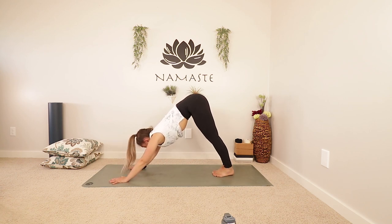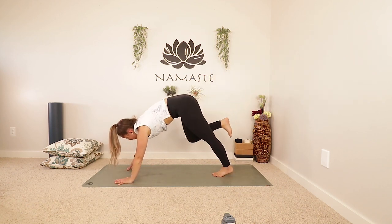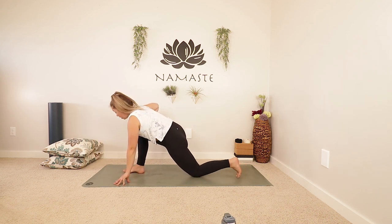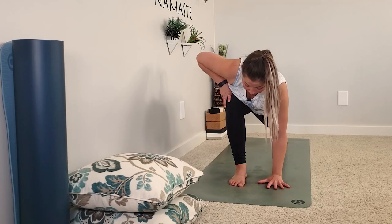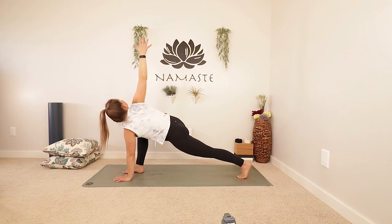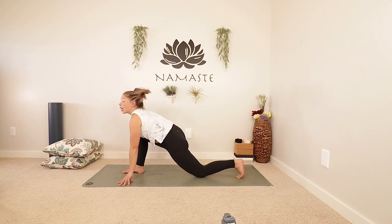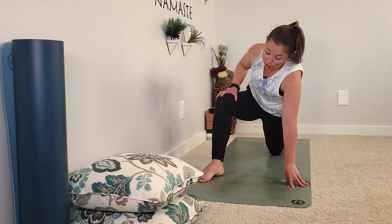Walk your feet together, big toes to touch. Inhale your right foot up and exhale, let's send that foot forwards between our hands, setting up a lunge. You could drop the back knee if you want to sink nice and low into those hips. You can keep the back knee lifted. But we're going to come for a twist — keep that left hand down, right hand is going to find that knee. Then turn down to the mat, let your knee find the mat as well.